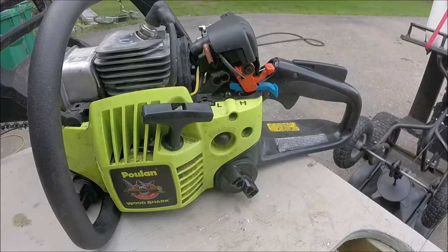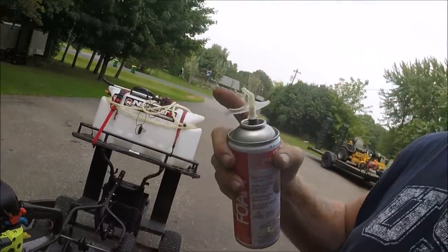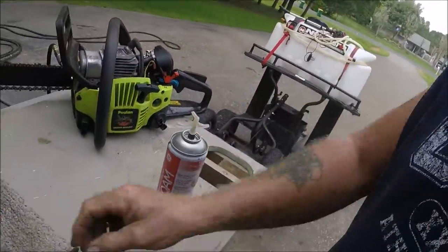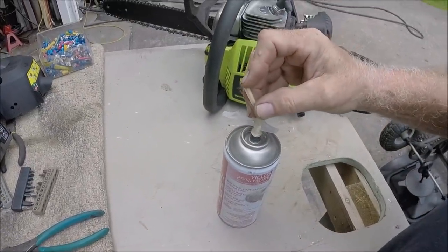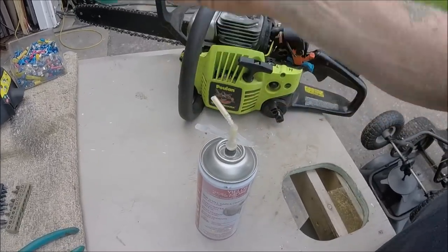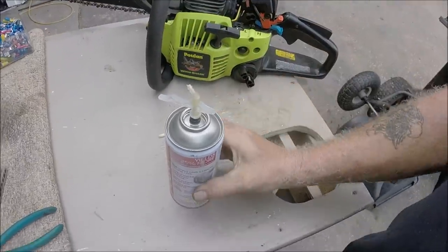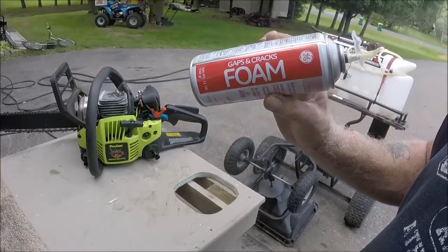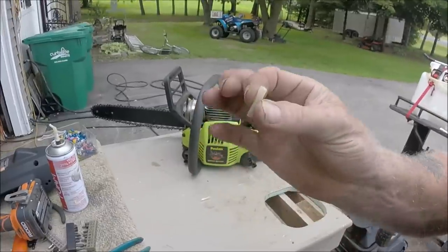Now, remember the stuff you buy called Great Stuff — the foam that you spray and it fills in gaps? I got this generic one on purpose because I wanted to try the tube that goes on it. The tube was even longer but I cut it off. The tubes that fit on the Great Stuff, or this generic stuff made by General Electric at Walmart, work really well. So when you're done with a can and you're going to throw it away, keep the straws.